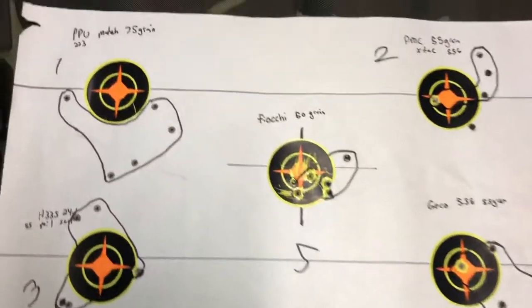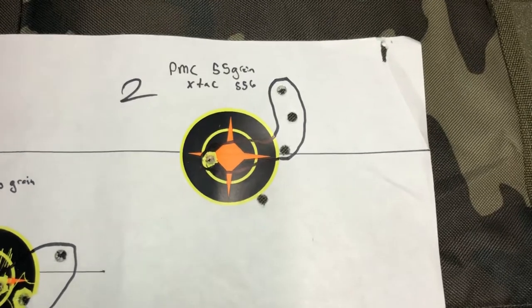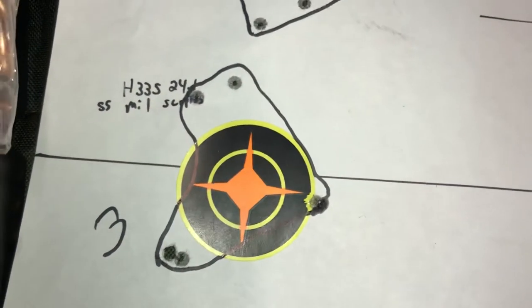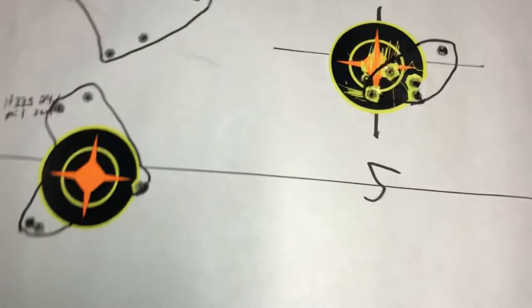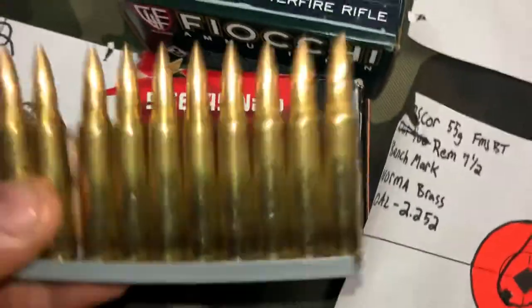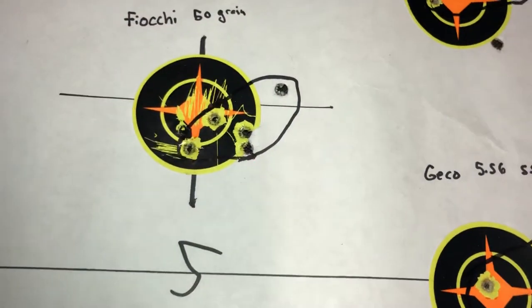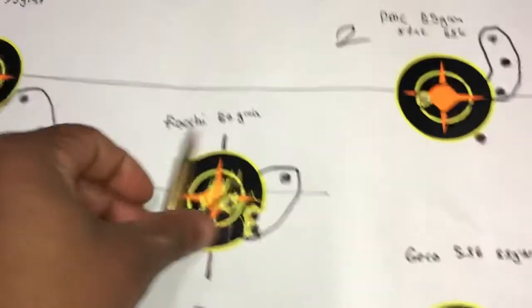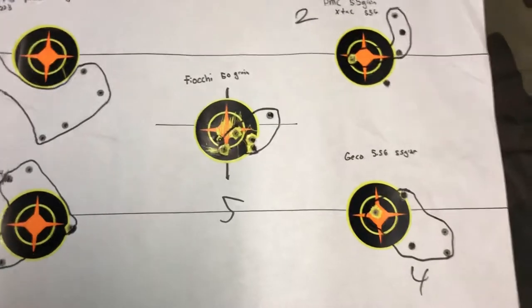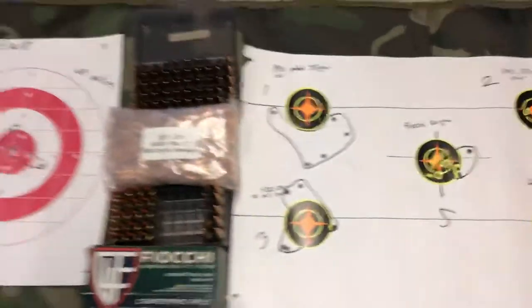The remaining groups were factory loads. Here's PPU — that was the last group of the day, I was pretty fatigued. Then PMC X-TAC 55-grain 556, a surplus military bullet reload — okay but not great. Gecko 556 from Sportsman's Guide on stripper clips — that's pretty hot ammo. And Fiocchi, which is really good: a 50-grain 223 ballistic tip load that might actually be a better match load than the PPU match 75 and 69 grain.